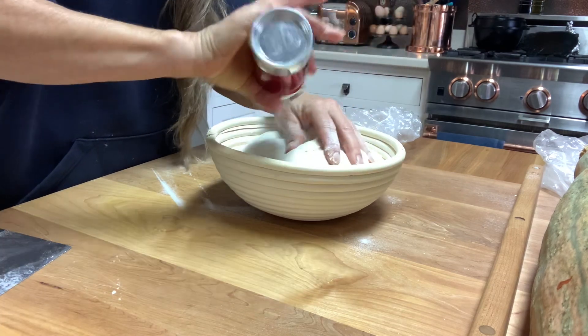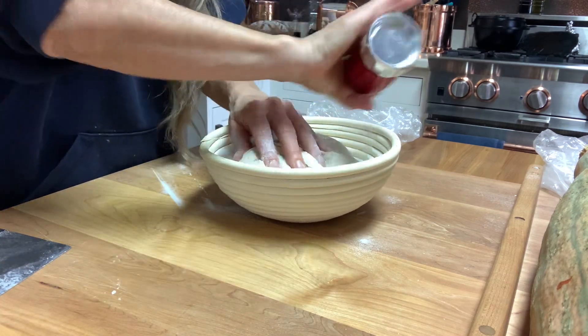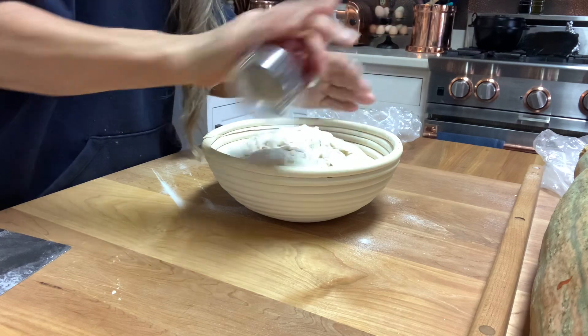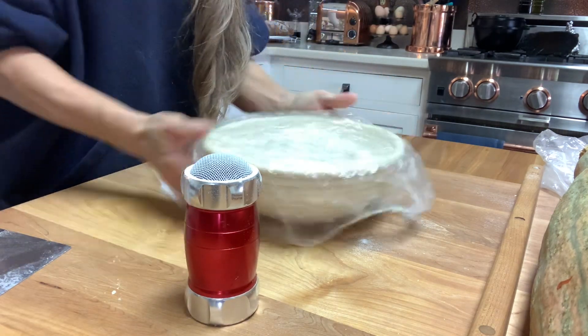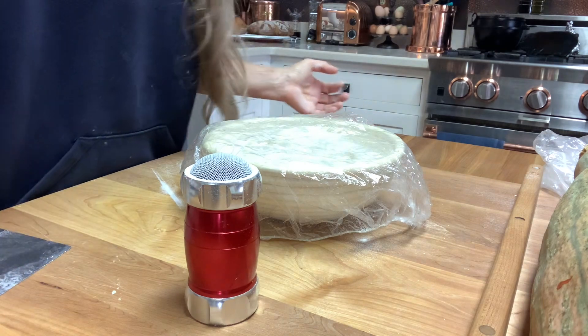Sprinkle white rice flour all on the edges, moving it around so it doesn't stick, and a little on the top so it doesn't stick to the plastic. Put the plastic over it and put it in the refrigerator — I'll see you in the morning.